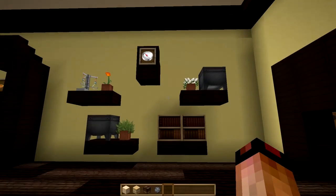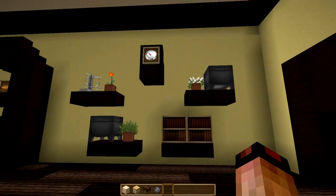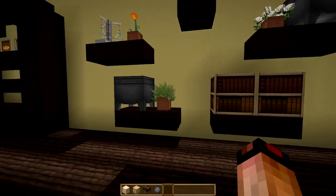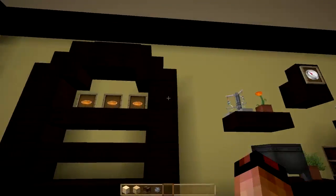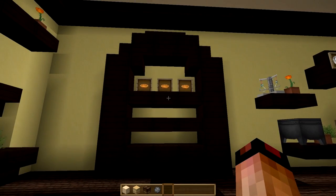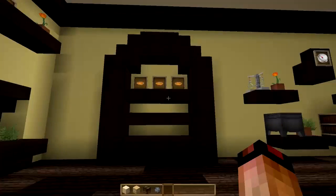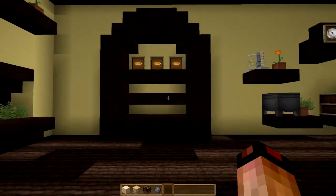I wanted to do something on the wall that wouldn't exactly constitute furniture, so I went with a couple of shelves. I did a clock up here like you've seen in the other room, and I also did a little bit of pot storage, a small herb plant, a couple of books — maybe for some cookbooks — and another brewing stand up here. This was supposed to be some kind of buffet or armoire. I didn't have a whole lot I wanted to do with it; I just wanted to keep it similar to the rest of the room design and do something different to take up some space on the wall.